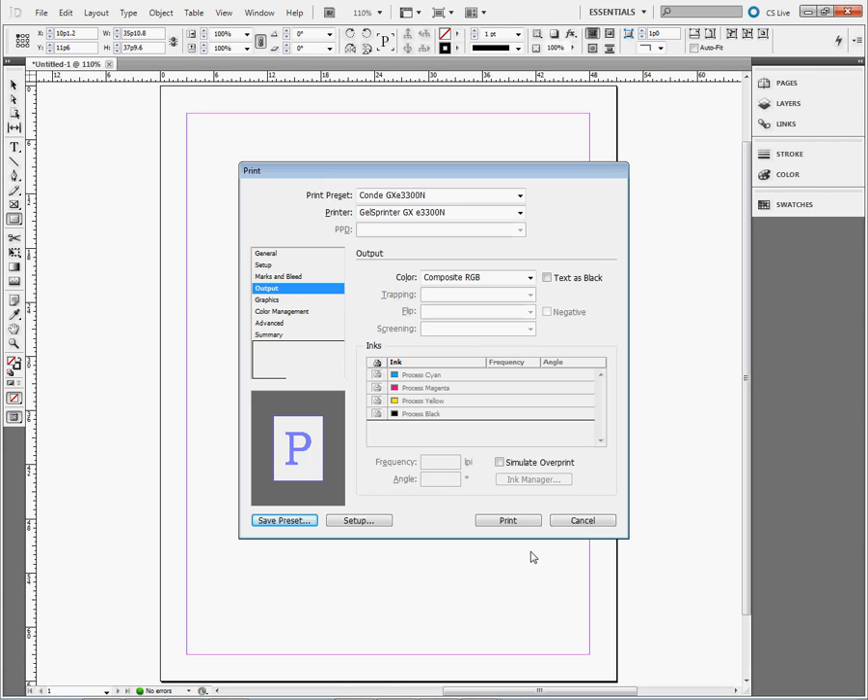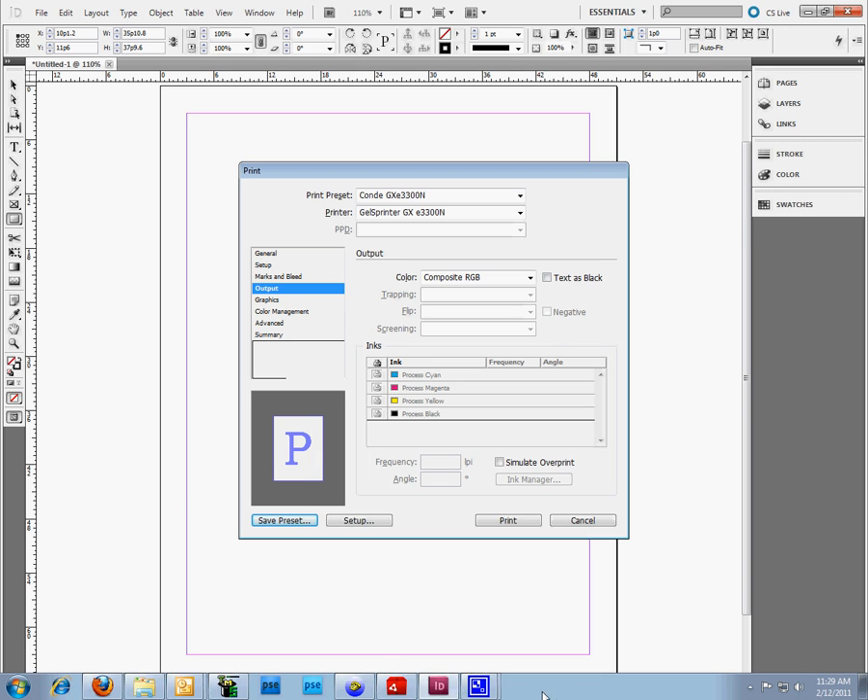If you have any questions on how to set up any of your applications, you can give us a call here at Condi Systems at 1-800-826-6332. Anyone on support should be able to help you with color management settings for your sublimation systems. This would also include the Chromoblast setup — the only difference would be which ICC profile you use per system. My name is Vicki with Condi Systems. Thank you for your time.